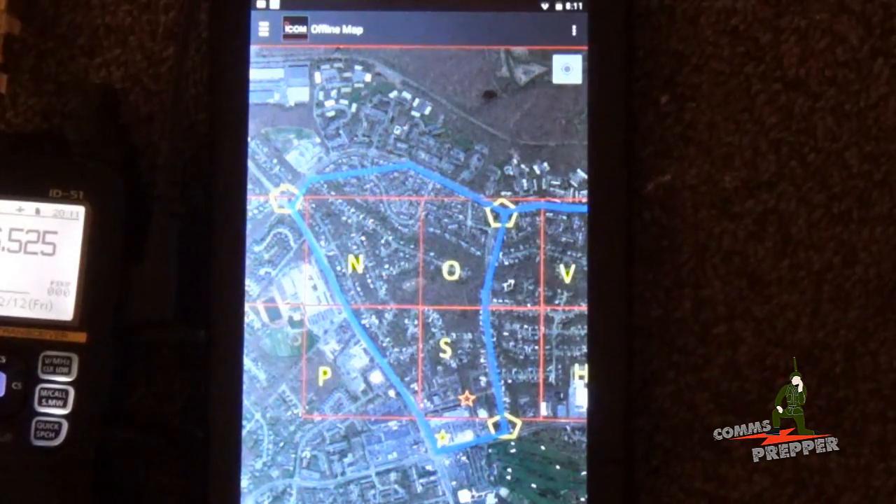We'll be making more videos in the field showing this capability. And as always, thank you for watching my videos and subscribing to my channel. This has been the Comms Prepper with a video showing the offline mapping capability of ICOM's RS-MS1 Alpha Android application. Thanks for watching, guys.